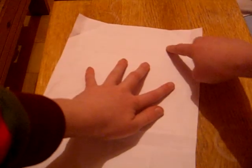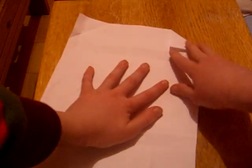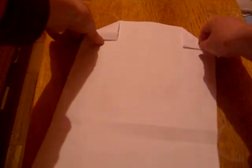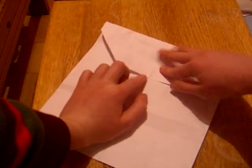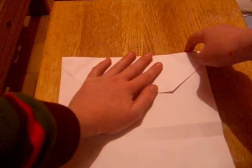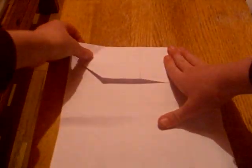Now fold this top edge into that crease to the right and do the same on the other side. Now fold this piece in half and unfold, and now fold this top edge into the crease you just made. Now fold this top edge into the crease to the right and repeat on the other side.